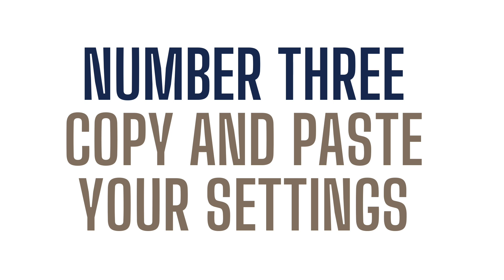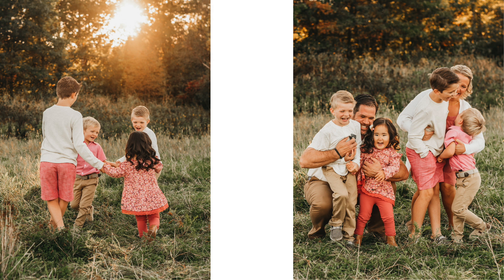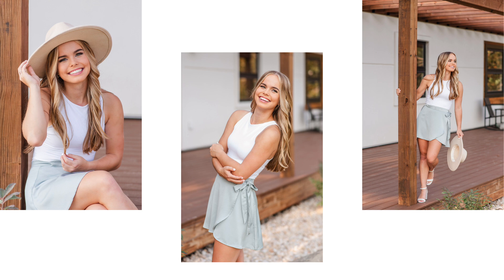Number three: we wish we knew how to copy and paste your settings. If you look at these two images — you can tell they're taken at the exact same location — we can edit the image on the left of the little kids and then copy and paste the settings onto the next one. So we would copy our exposure, shadows, contrast — all of that would be pasted to the next image. It won't copy the crop or any spot removal, just those basic settings so you get a consistent look from image to image in the same location.